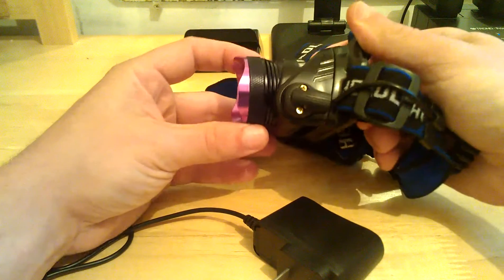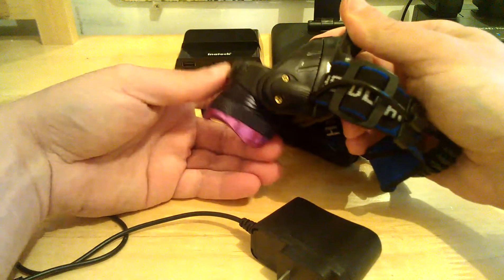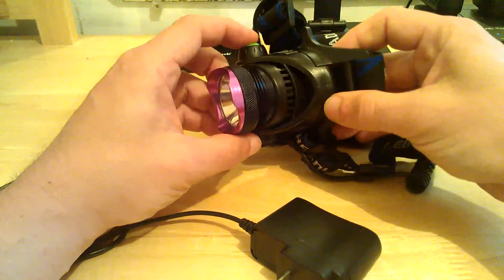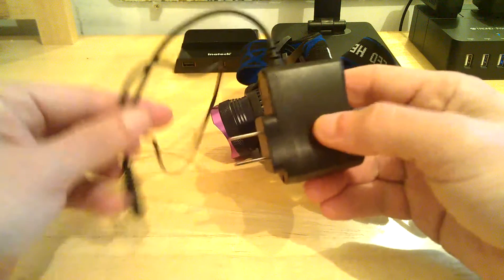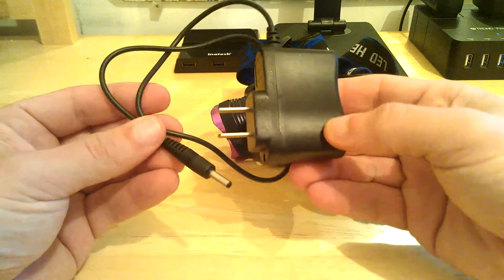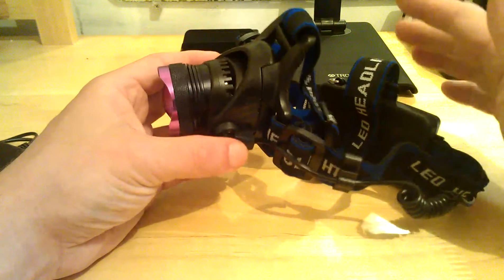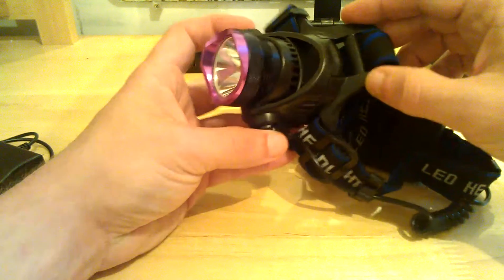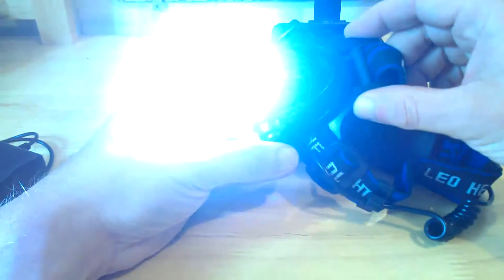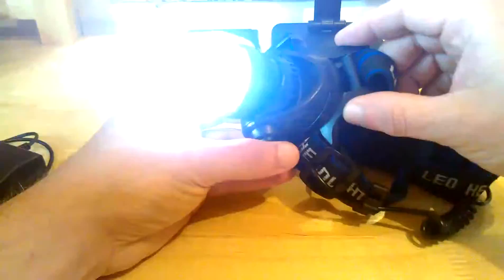It is a four-position tilt, as you can see here. And it is a three-light mode. It comes supplied with a charger. This particular model I got did not come with the battery, so I had to find some of my own, but you can get this model on Amazon and it does come with the batteries as well. It has three light modes — you've got your bright 2000 lumen, your low, and then your strobe.